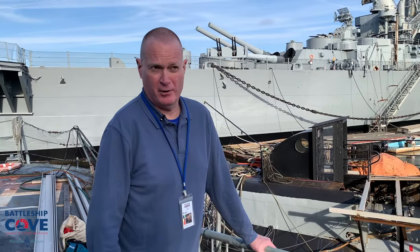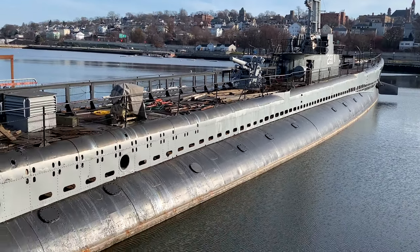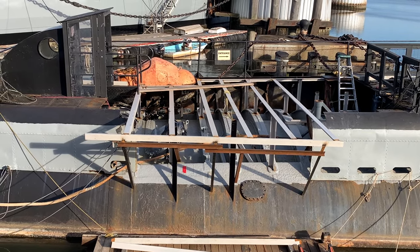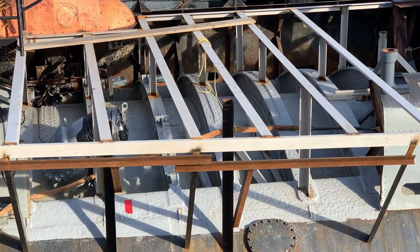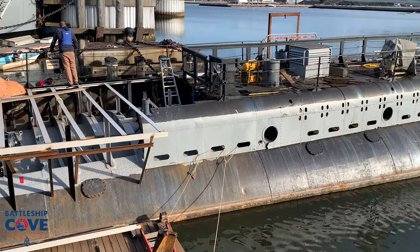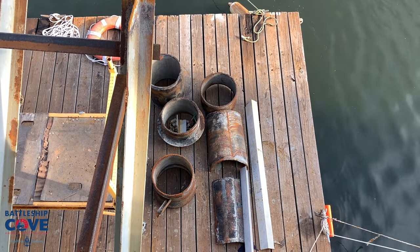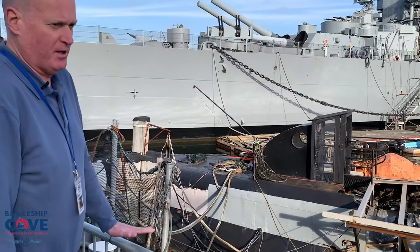Lionfish is an 83-plus-year-old Balao-class submarine, and as you can see, we have some structural issues here aft. So we decided it was time to replace the aft section of the deck. We have removed a lot of the structural members. We have also removed some of the induction piping underneath and some of the other piping, which is no longer functional, which we are preserving, and we will probably recreate some of those connections at some point in the future.